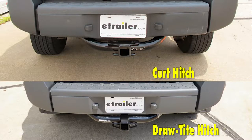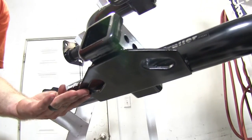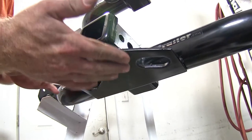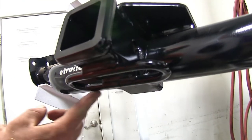Another major difference between these two is the safety chain connection points. Down here on the Draw-Tite, we've got the plate style with the oval holes cut in them, and those give us pretty good access for a lot of safety chain connections. But up here on the Curt, we've got the rolled steel safety chain connections.